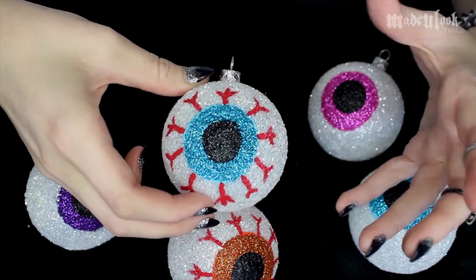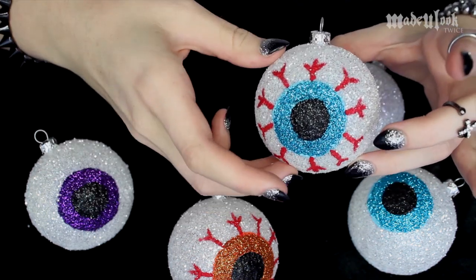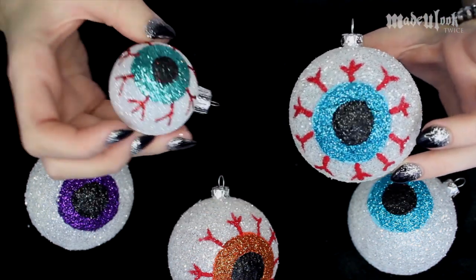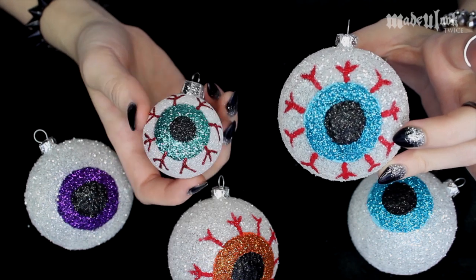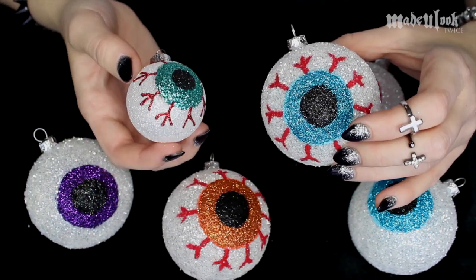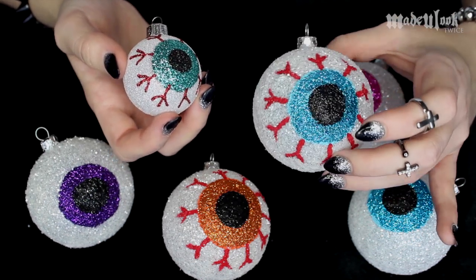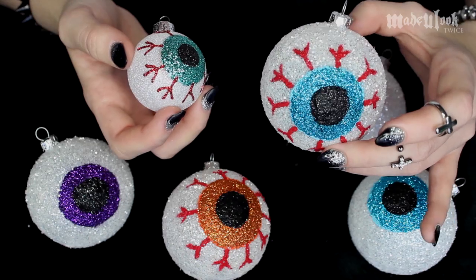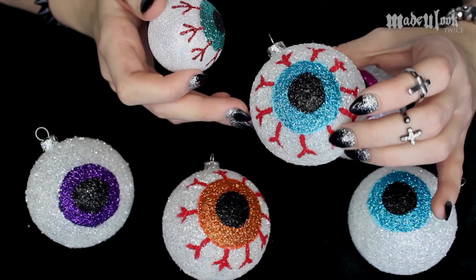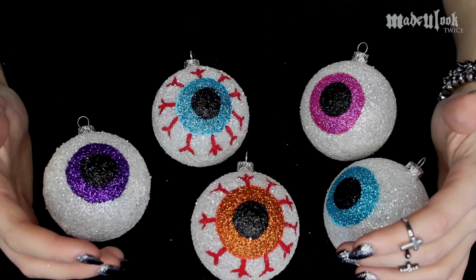I was gonna be making some eyeball ornaments anyway, so I figured hey, why not film them? They are really easy to do and they're extremely cute. The reason I'm actually even making these bigger eyeball ornaments is because I picked up these small ones at Michael's and I'm like, these are not big enough for my tree. If you guys want to do it yourself — I think it's a really fun family project. Like, if I were a kid I would enjoy making eyeballs, but then again I'm 21 years old and I still enjoy making eyeballs.